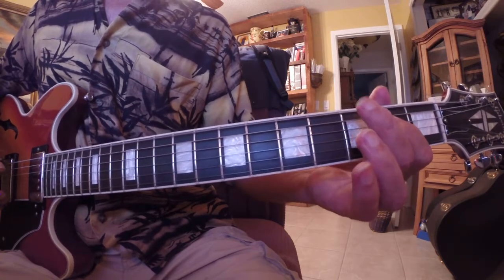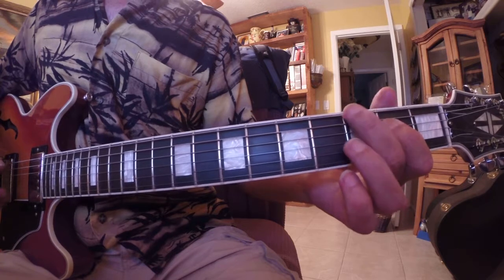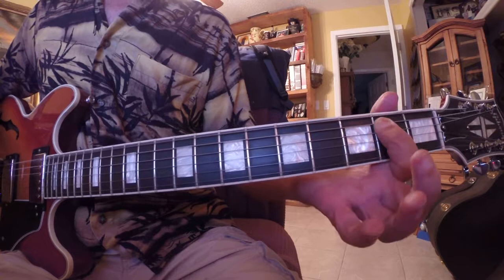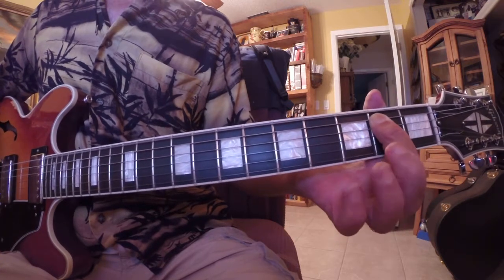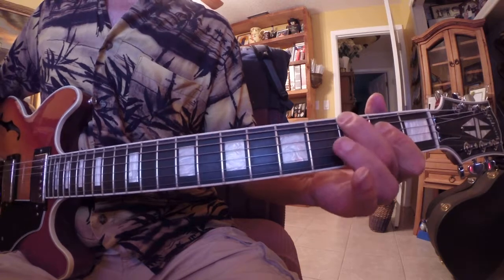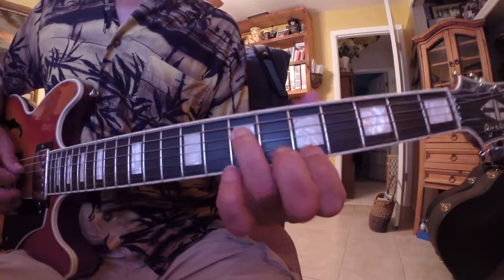Then take the second finger and place it on the third fret of the low E string. We end it with the power chord in E5, or if you want, you can do a pull-off. I'll do that again.